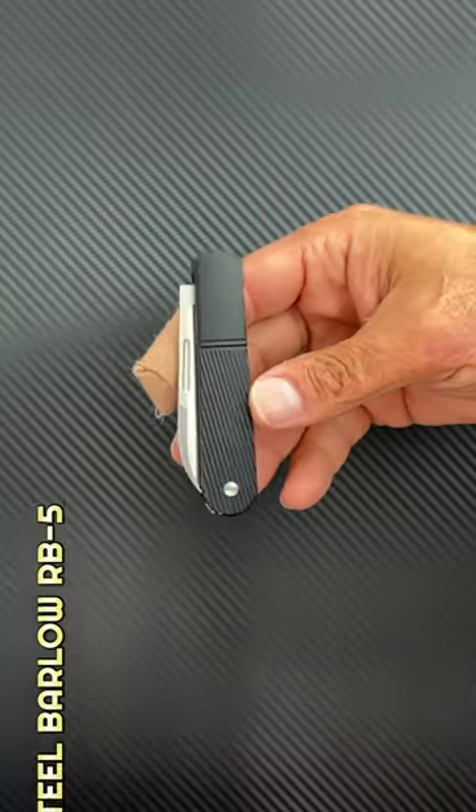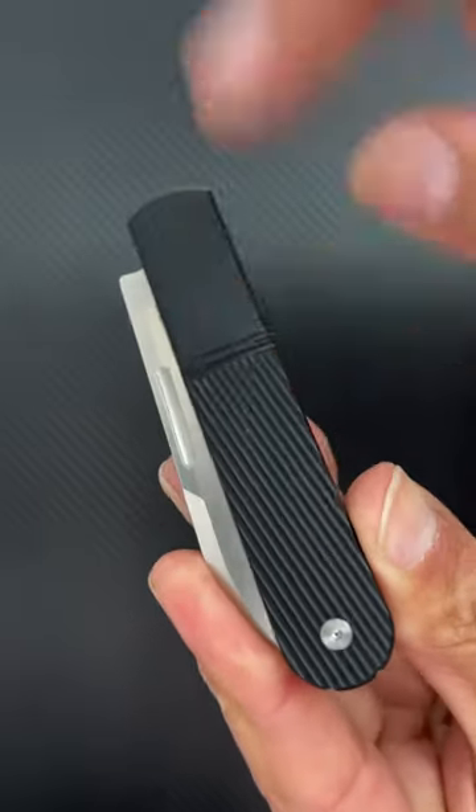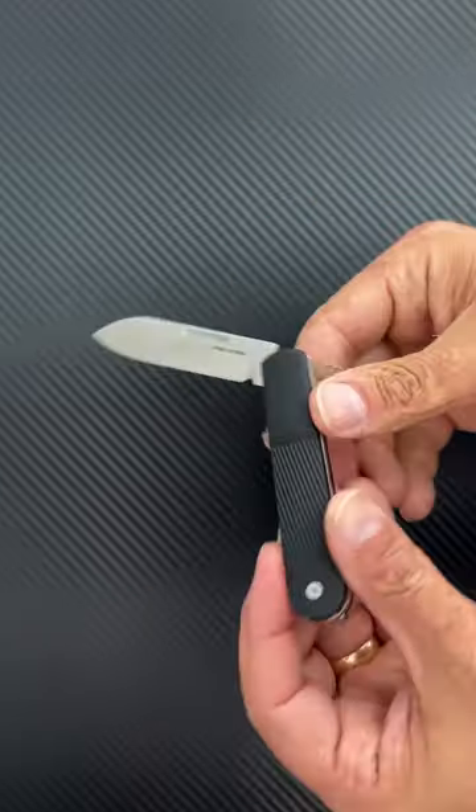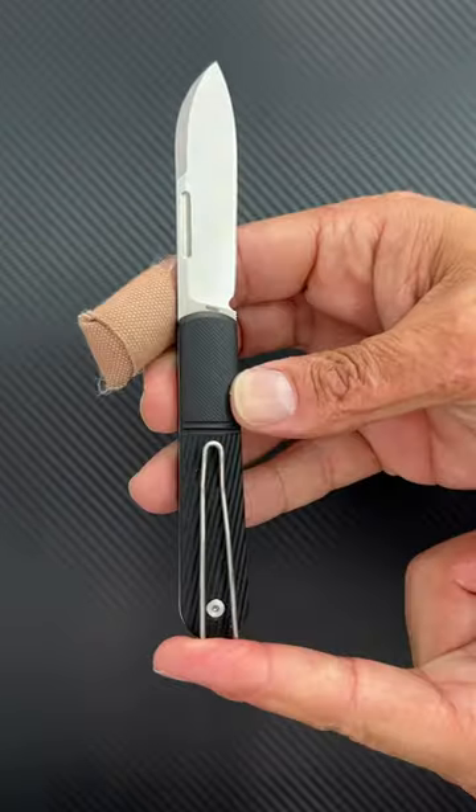Number three, the Real Steel Barlow RB5. It has easy swap G10 scales, full bolster, nice milling. You can pinch to open, and that's the half stop. Drop point blade in N690 steel with a reversible wire pocket clip.